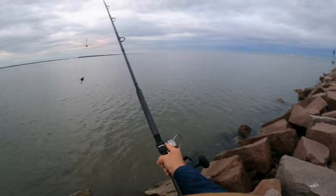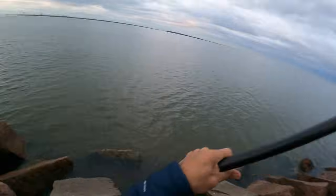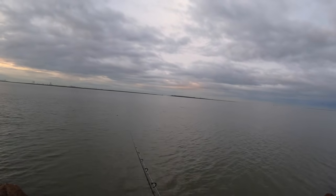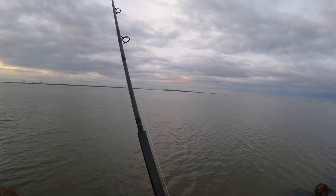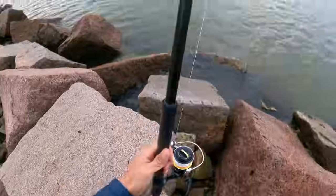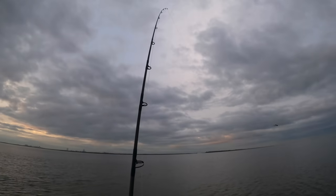Get this first cast out. Here we are — first cast out there, ready to go. We're going to start soaking that fella and we've got one more setup that we're going to get ready and cast out there.